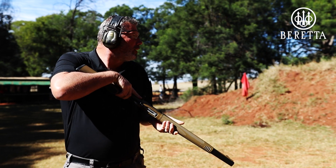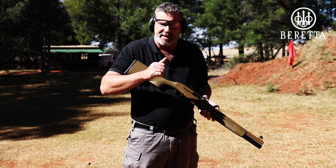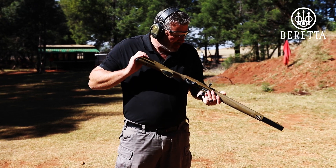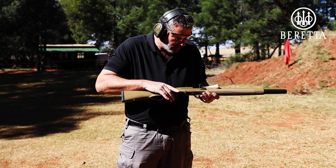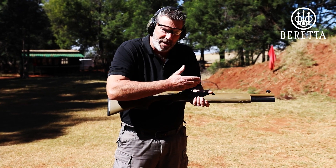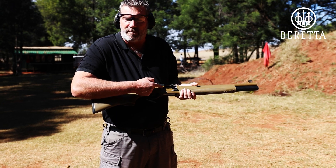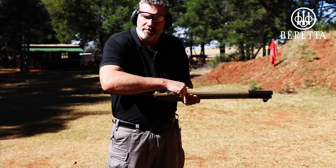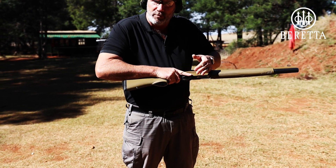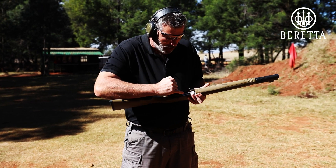Beretta's 1301 Tactical just ate her first eight rounds ever, straight out of the box, no problems as expected. I've loaded seven rounds into the magazine tube now, nothing in the chamber. How does the gun actually work? If you want to use the full capacity — seven in the magazine tube, one in the chamber — you'd have to lock the bolt back, get one directly into the chamber, and then feed the tube. With nothing in the chamber, you can rack until you're blue in the face and nothing will happen.